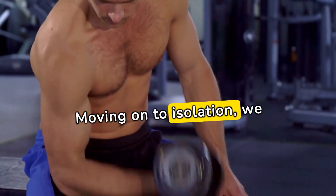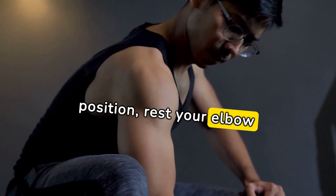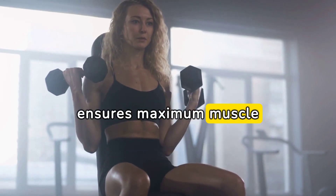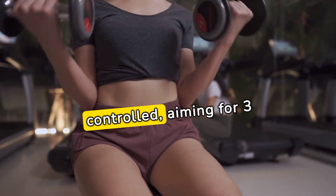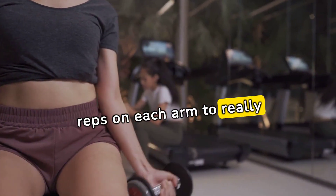Moving on to isolation, we have concentration curls. Find a comfortable seated position, rest your elbow against your inner thigh, and let the bicep do all the work. This exercise ensures maximum muscle engagement and is fantastic for developing the peak of your biceps. Keep it focused and controlled, aiming for three sets of 12 to 15 reps on each arm to really feel the burn.